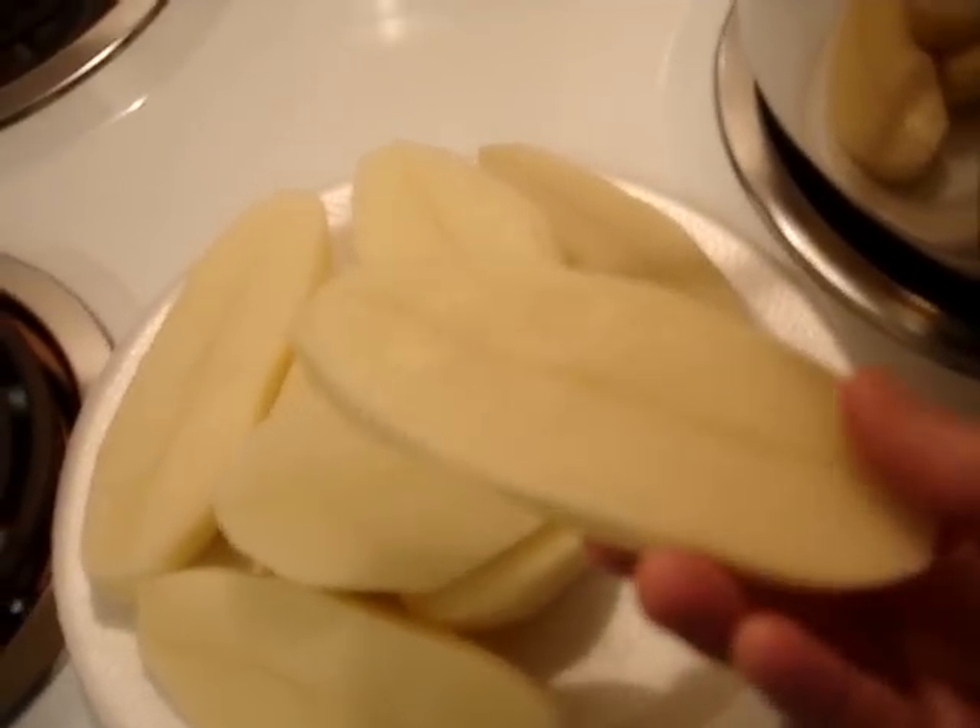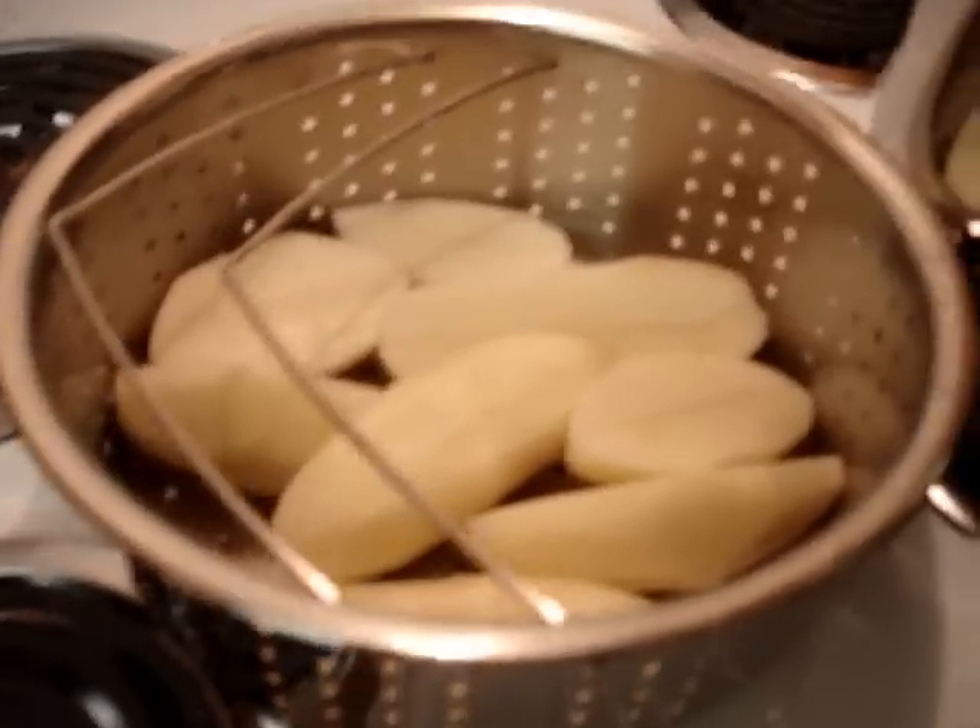I guess they cook better, more evenly. I've got my big pan here. I've never used this pan before, I'm going to attempt it. The thing I like about this is I can pull out this insert and drain the potatoes. Here I go.